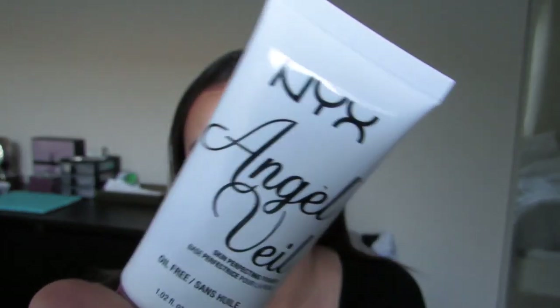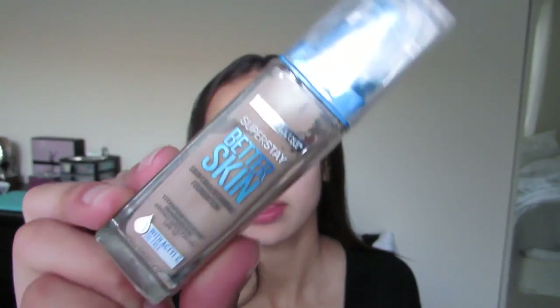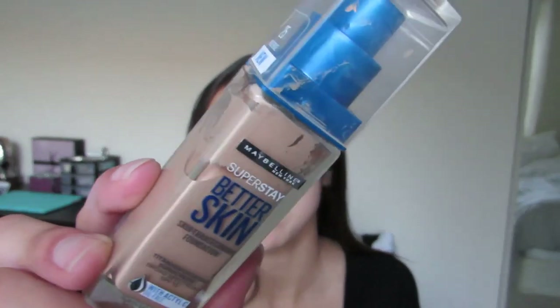Let's get started. The primer I'm going to be using is the NYX Angel Veil primer. For foundation and application, the foundation I will be using is the Maybelline Super Stay Better Skin foundation in the shade 25 — this is my lightest shade. The application tool I'm going to be using is this beauty blender from Real Techniques, and I'm just going to be dotting the foundation all over my face.